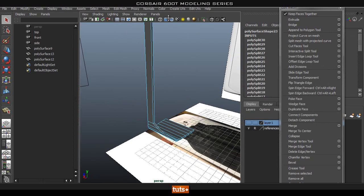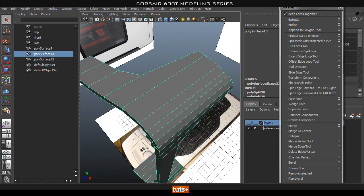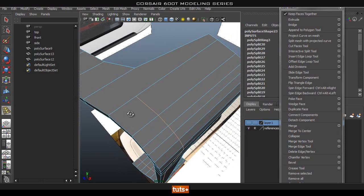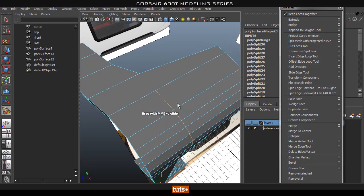As you can see it selects the faces that are ngons — we only have one, so let's fix that quickly. We're going to add in a loop around here, but as you can tell it doesn't go all the way around because of the ngon. We'll just add one in there and then use the slide edge tool to slide it down a bit with the middle mouse button. I'll make sure the whole loop is selected and push it into position, then use interactive split to make a cut and get rid of the ngon.